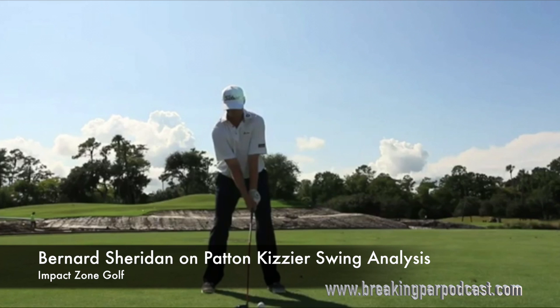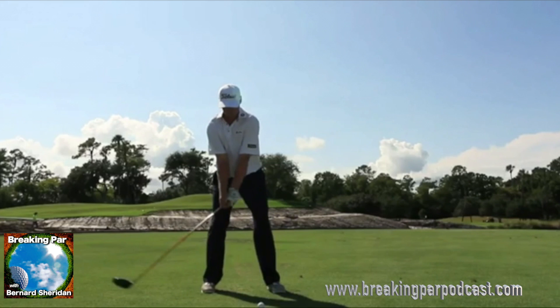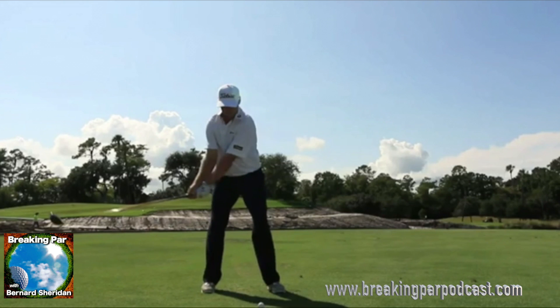He won in a six-hole playoff, and some of the things that he does can help you with your swing. First movement here — the takeaway — lower body is very quiet, nice extension here, arms are extended but not locked.